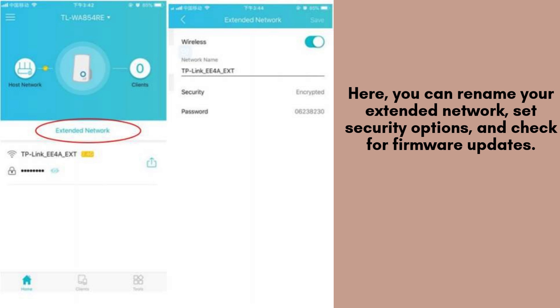In this section, you can customize your extended network by renaming it to something more recognizable. Additionally, you can configure security options to protect your network from unauthorized access. It's also a great place to check for firmware updates, ensuring that your extender runs smoothly and securely.